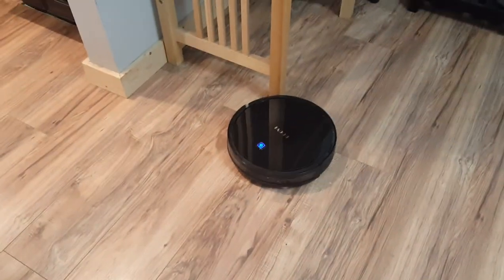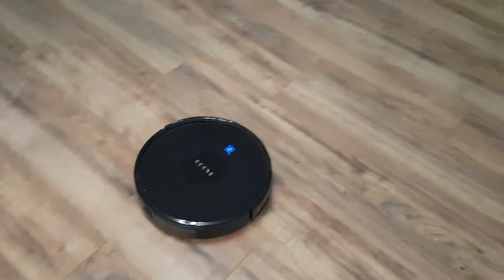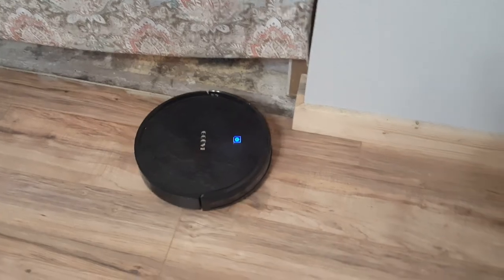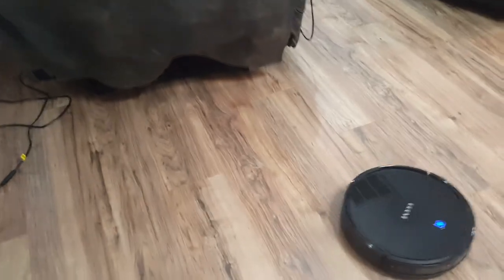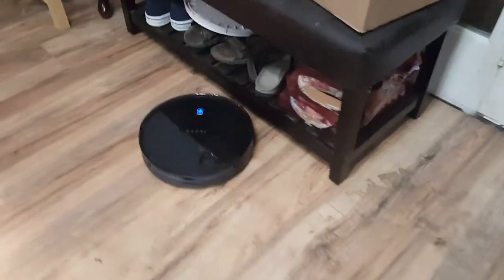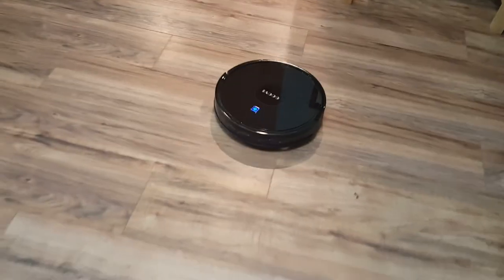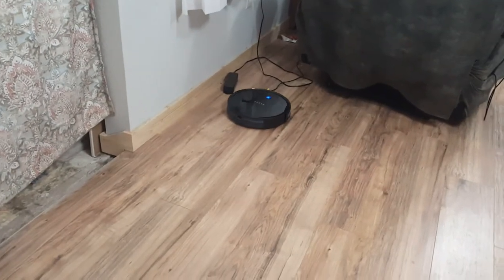At least it's sweeping — it could sweep all day for all I care, just sweep it all up. It does edges really well; it goes to the edge and turns itself right around. It tried to go under this chair but there's a steel bar down there because it's a lift chair. The floor needs mopped as well — they do have one of these that's a mop version. Oh look, it stopped short of the wall!